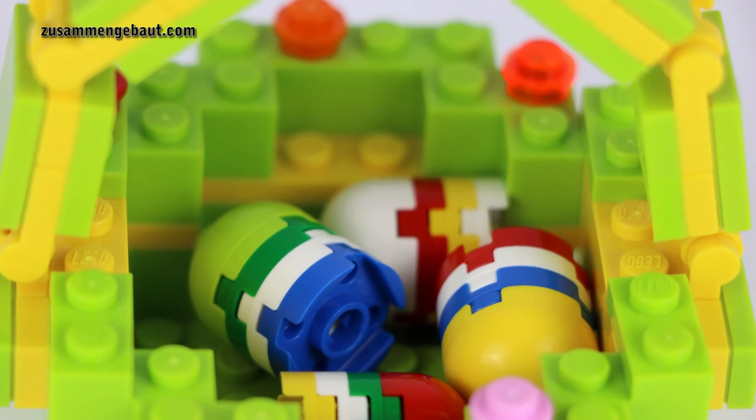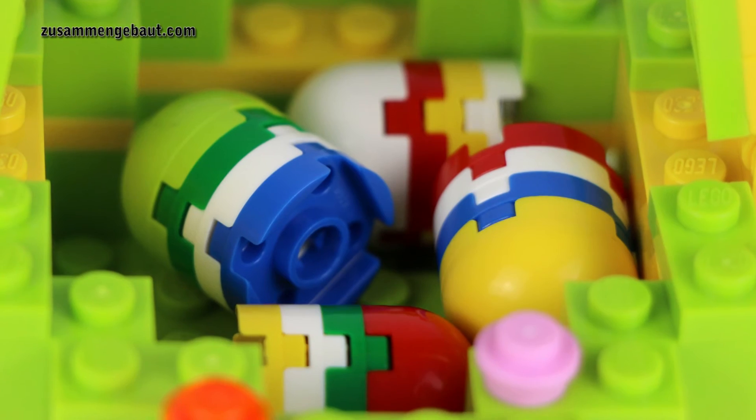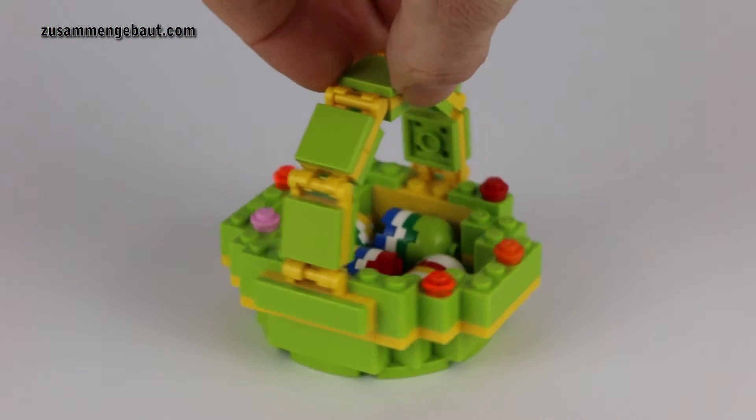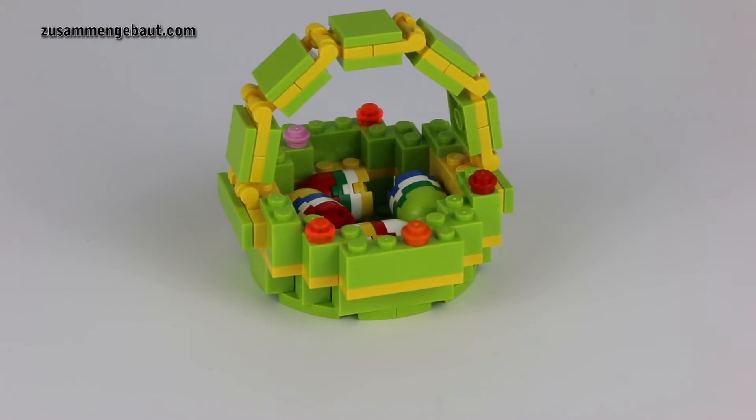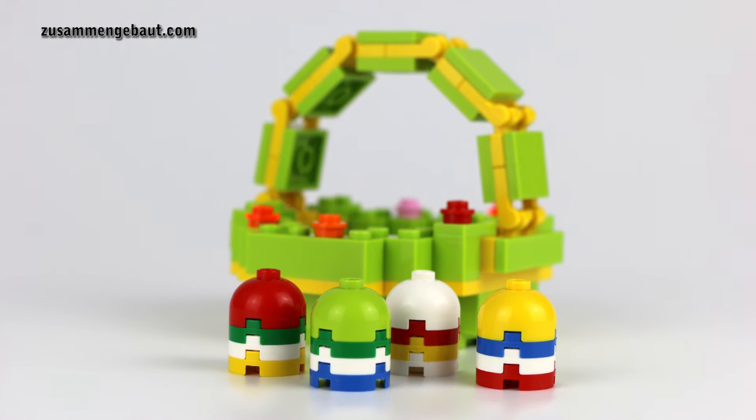And you can carry your painted eggs. Really cool idea. This is a little fun build and it comes with 86 pieces. All in all I like the colors, the idea — really cool set.